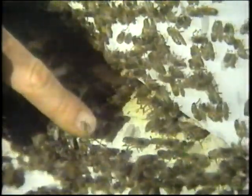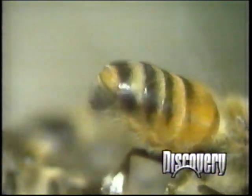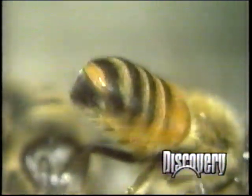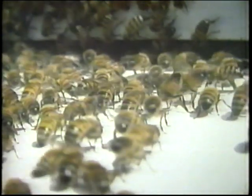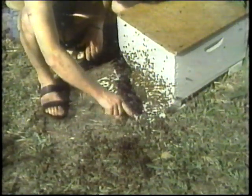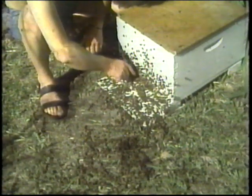And look at this — here's a good example of the cooperation that exists between honeybees. Because this worker bee, standing at the entrance to the hive, has exposed her scent gland, which is normally concealed between the last two segments of her abdomen. And as she fans her wings, a stream of air passes over the gland and carries her scent out to all the other bees in the swarm. This scent will now help to guide the rest of the swarm into this hive.